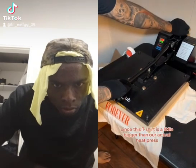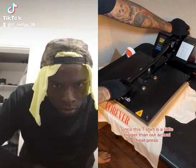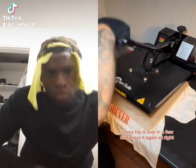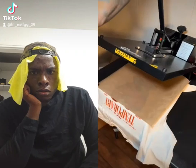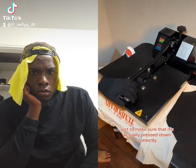We're going to press this down for 20 seconds at 300 degrees. Since this t-shirt is a little bigger than our actual heat press, I'm gonna flip it over in a few and press it again. You're going to do the same thing for about the same 20 seconds or so, just to make sure that it's actually pressed down correctly.